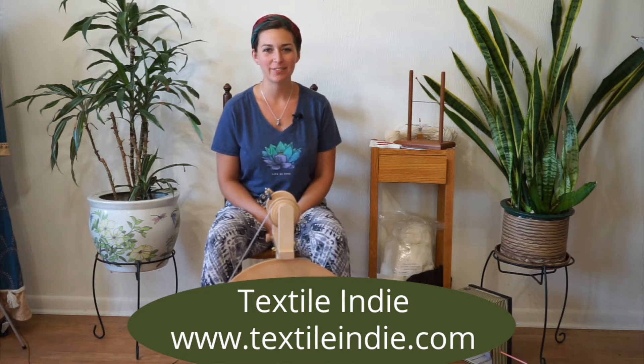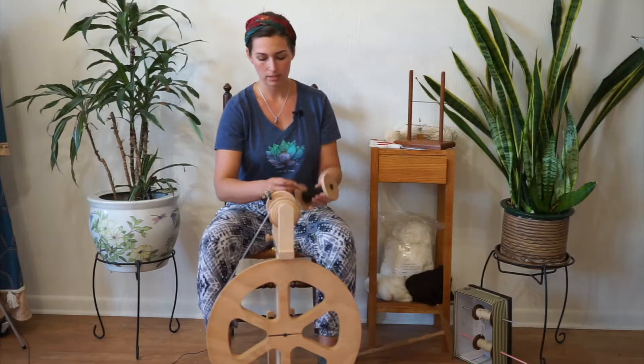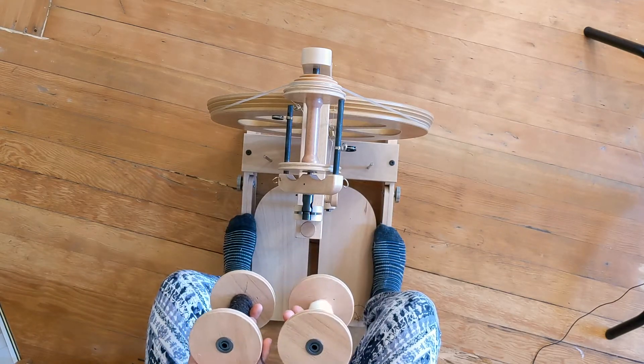Hi there, Sugar Snaps. Today I want to share how to ply a two-ply yarn using two singles. A single is one strand of spun fiber. I have two bobbins of singles here in different colors so you can see the process as I'm plying them together.